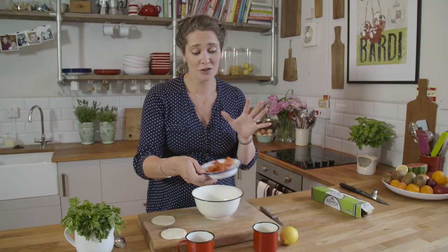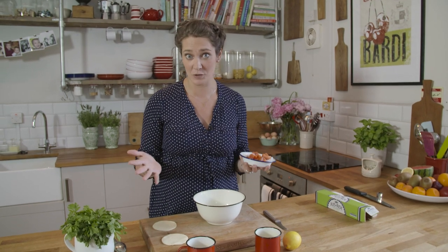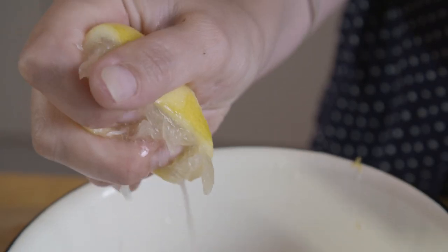For the filling, really simple — I've got some salmon and haddock here, but you can use any fish and you can even buy some fish pie mix. All I'm going to do is add some lemon zest and juice to give it that really nice zing flavour.